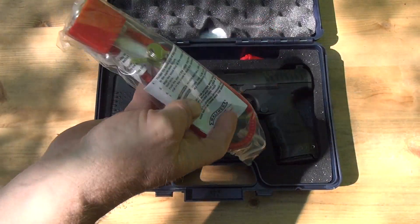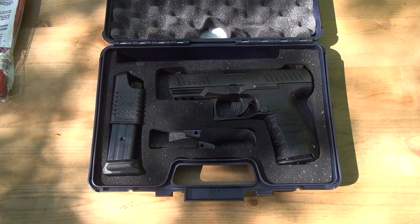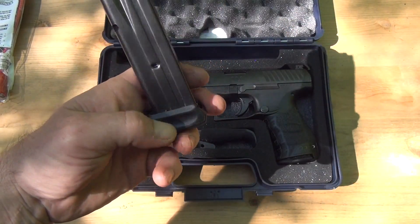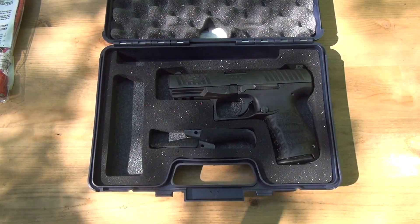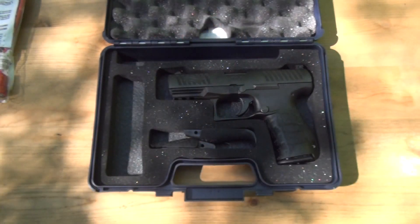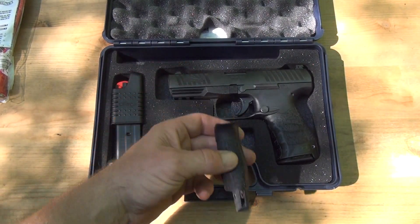Got one of these little padlock things that'll go in the junk drawer. Little barrel plug — slap that in the junk drawer. Comes with two magazines with a little loader, which is always nice. This mag has the extended bottom for bigger hands, and then there's the flush one, which I like better. I can't find a way to take that off. I'm in one of the not-so-free states, so there you go — 10 rounders.